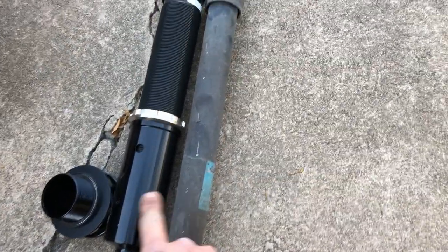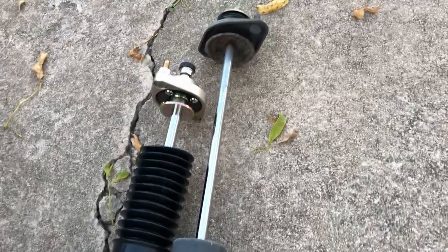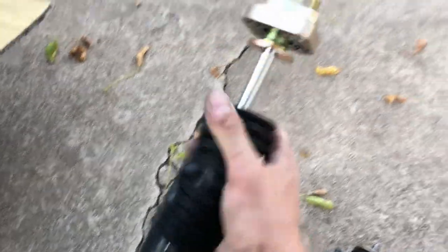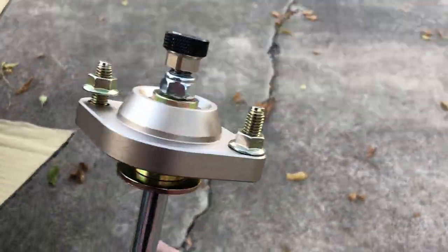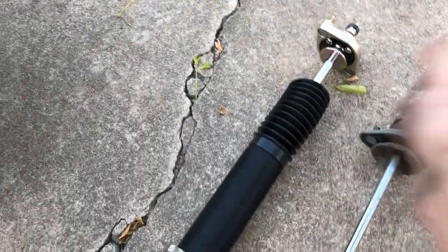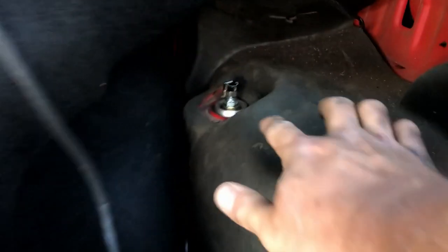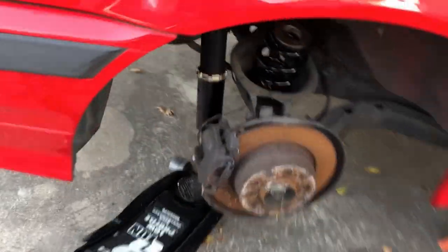It's a pretty funny comparison between the factory shock and the BC — look how much beefier this thing is. Much nicer. I got the new BC mounted up in there. It's helpful to have a friend hold the shock up for you while you get the upper nuts, but if you don't have any friends, a trusty jack will do.